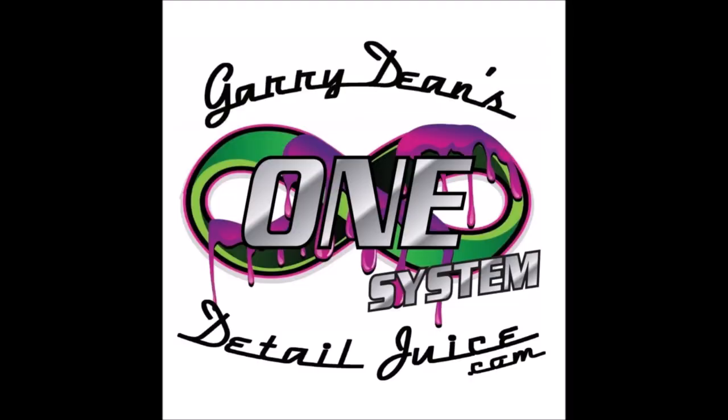Thank you so much for watching these videos. If you've got questions or concerns, put them in the comments below. But again, these headlights are fixed and look amazing. Thanks so much for watching, guys — I appreciate you taking the time. Have a wonderful day. Bye.